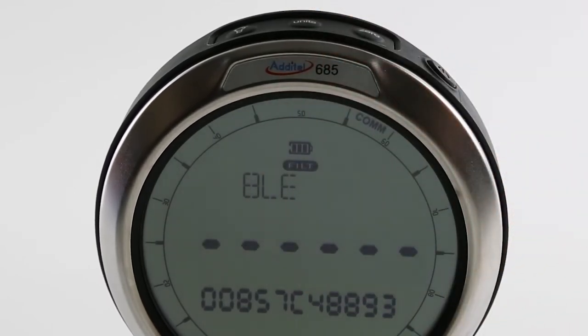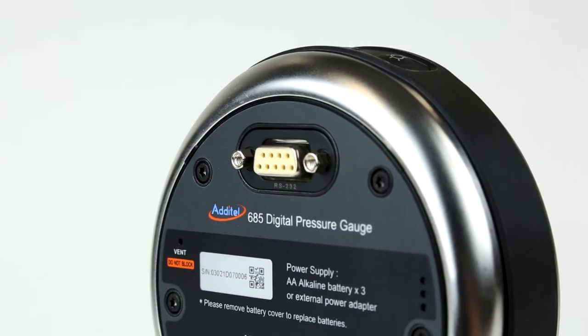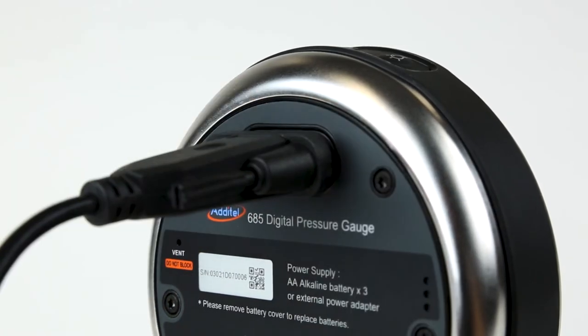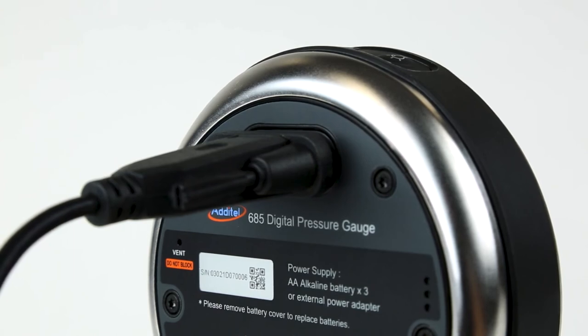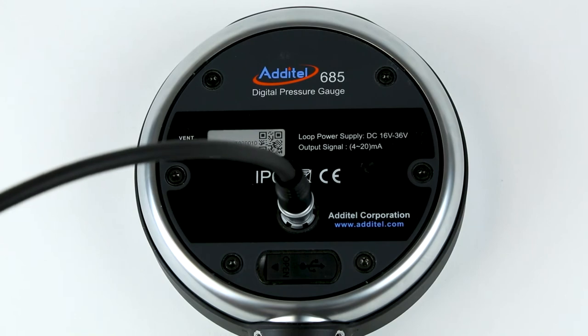Each unit comes standard with Bluetooth and USB Type-C communications. Optionally, every 685 gauge may be configured with an RS-232 connection. Options for non-EX models include RS-232, RS-485, or 4-20 mA output.